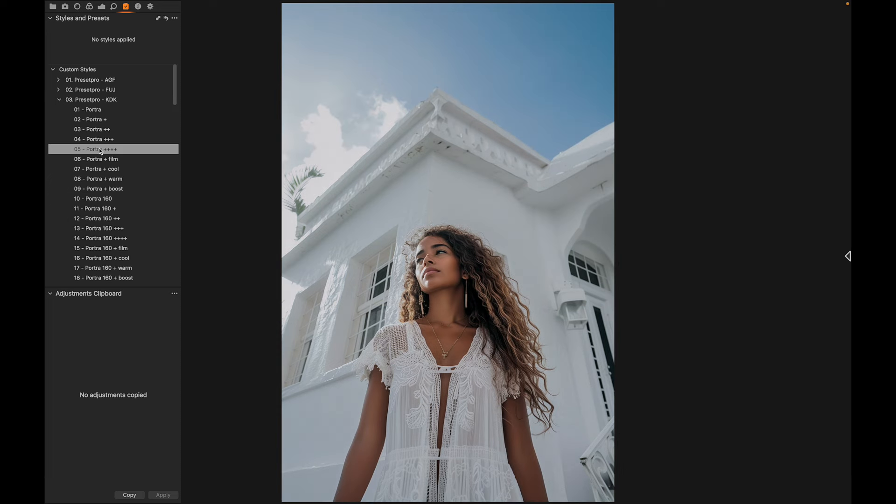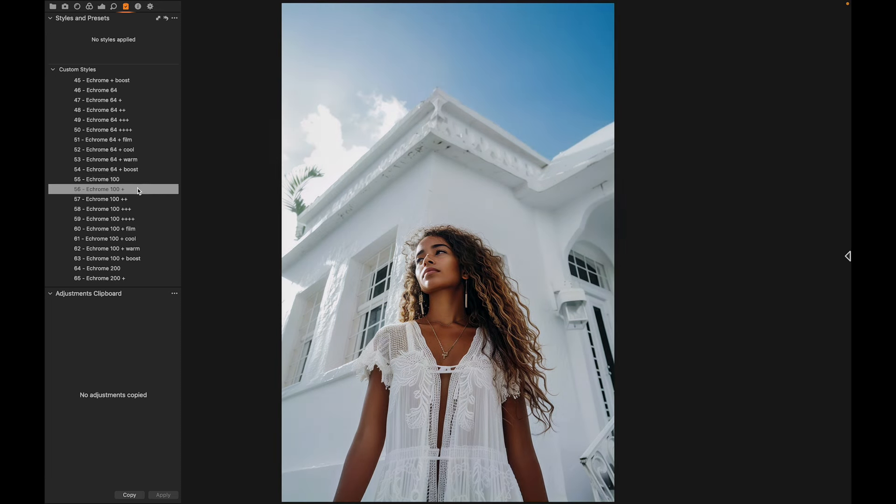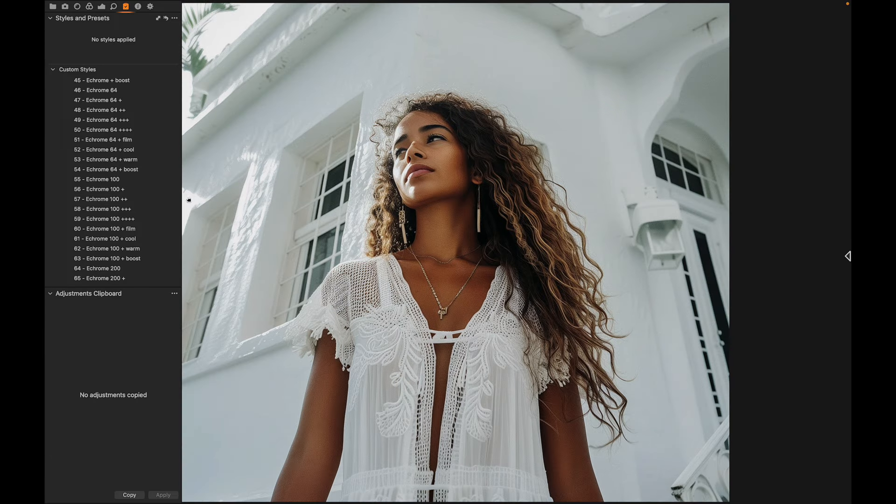We're going to the Kodak folder and try some of these — let's try the Ektachrome 100 and its different variants. I'm liking this one right here. Before and after, you can really notice that nice saturation and warmth.